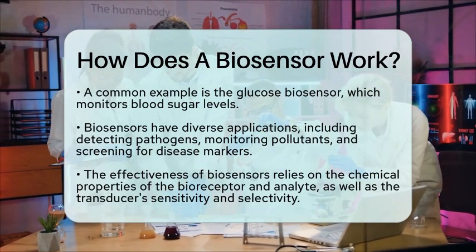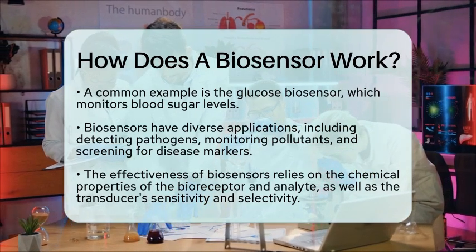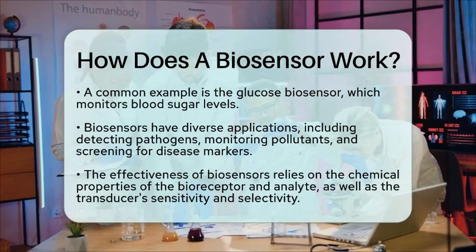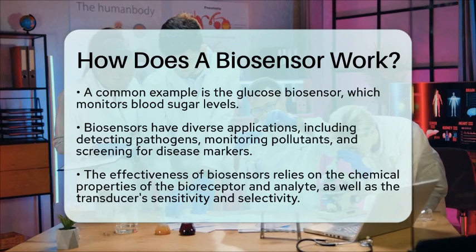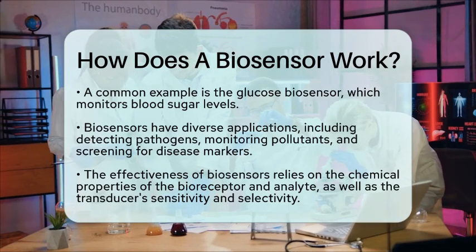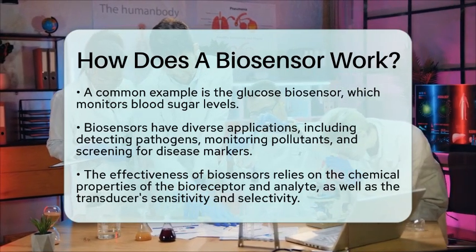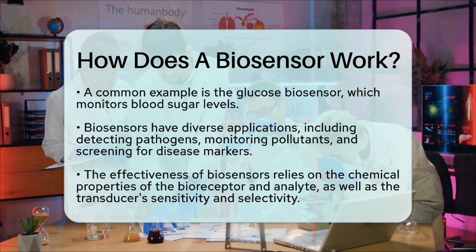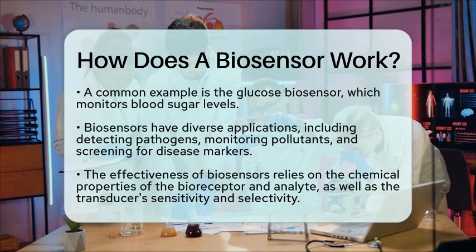So, how does a biosensor work? It uses a biological element to recognize a specific chemical substance, a transducer to convert the resulting chemical change into a measurable signal, and an electronic system to process and display the result. This process is rooted in chemical reactions, making biosensors a vital topic in chemistry and materials science education.